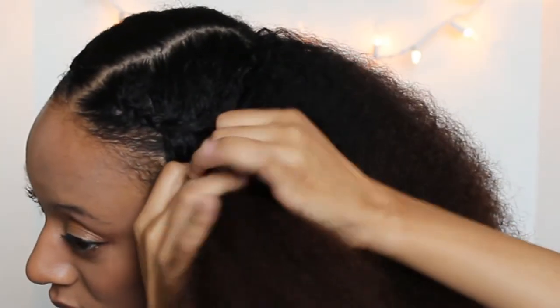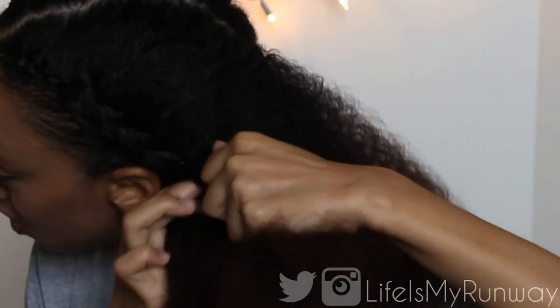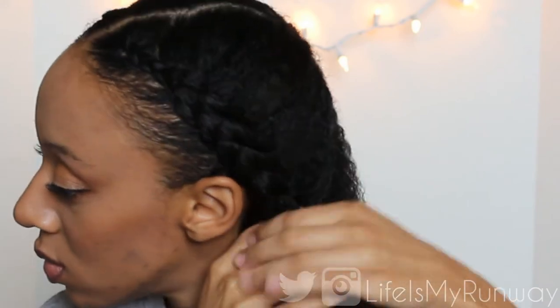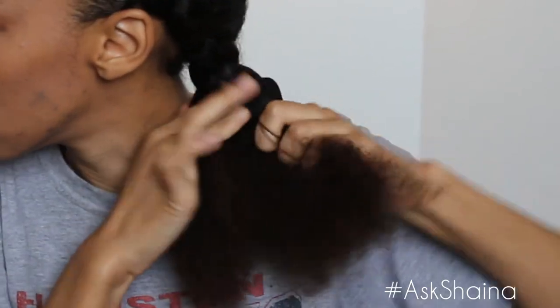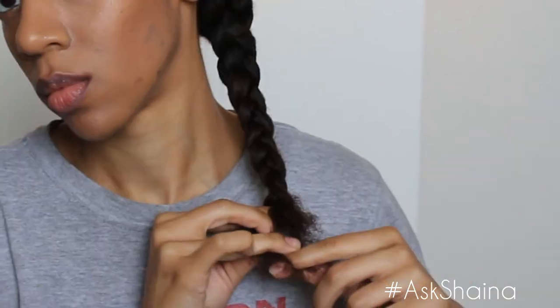Once I get down to about the top of my ear, I'll start pulling the hair from the center directly across toward my ear. Once I get to the bottom, I'll just go ahead and braid my hair down. Make sure for this hairstyle it's very very important that you keep your hands braiding the same direction. I started braiding my hair over going down, and once I got to the nape of my neck I had to flip my hands around — if you don't flip your hands around to match, your braid will start twisting.